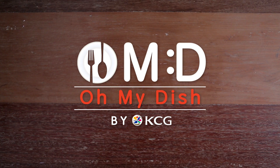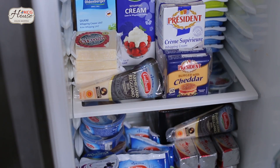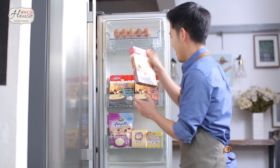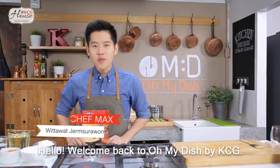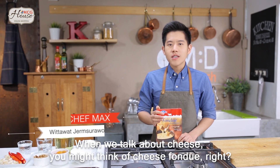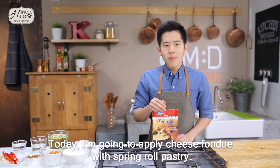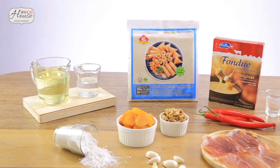Oh, Midas! สวัสดีครับ กลับมาพบกับผมอีกครั้งใน Oh My Dish by KCG วันนี้ผมเอาใจไปดูวัธุดีบกันเลยครับ